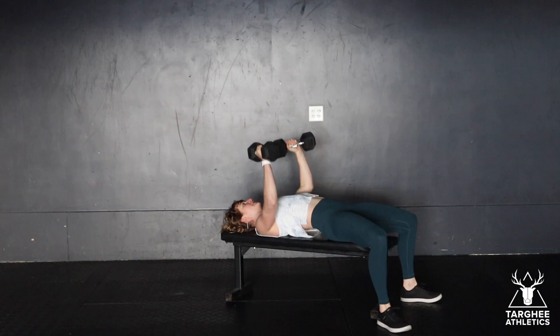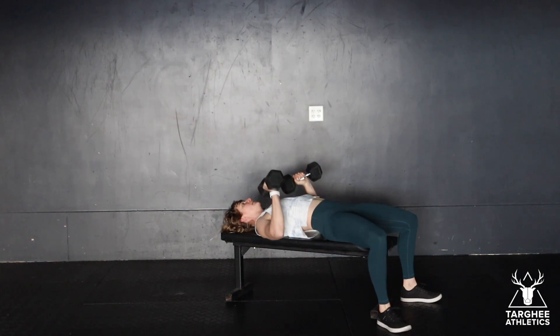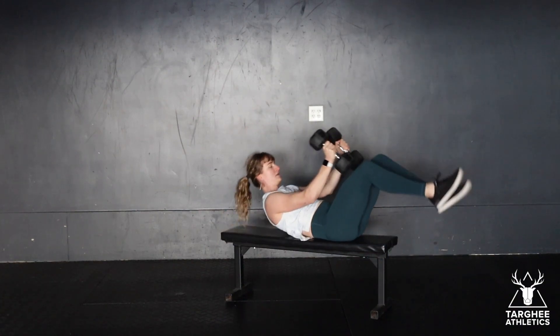Notice the angle at which my hands are — they're not in a pronated grip and they're not in a neutral grip; we're right in between. Control down, push up.